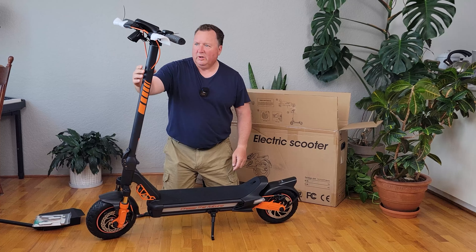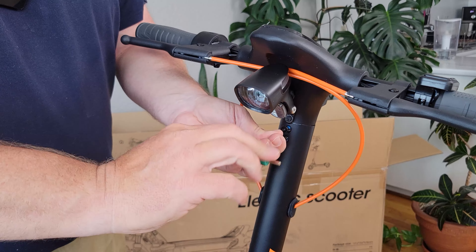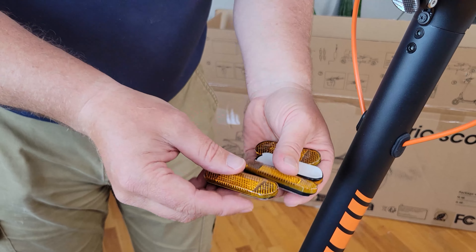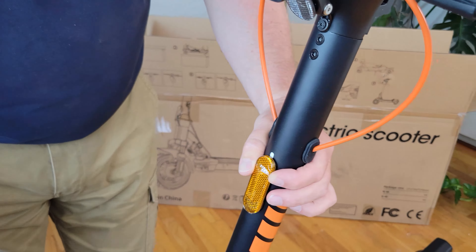The orange accents are a really nice touch. It comes with an allen key tool, plus the four screws are in the bag with the user manual — super easy to screw in all four of those. The RZ800 also comes with four reflectors with peel and stick backings, so you can put those anywhere you like on your scooter.